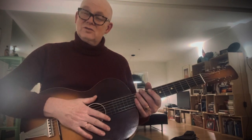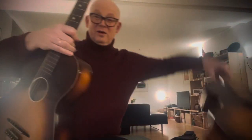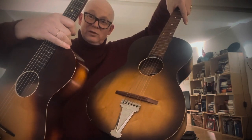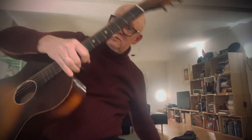So there you go, two vintage Norwegian guitars — Leif Hansson, this one, and the Hagström. They're excellent, I just love them. If you can get your hands on one of these in good condition, well, don't hesitate. Just get it.